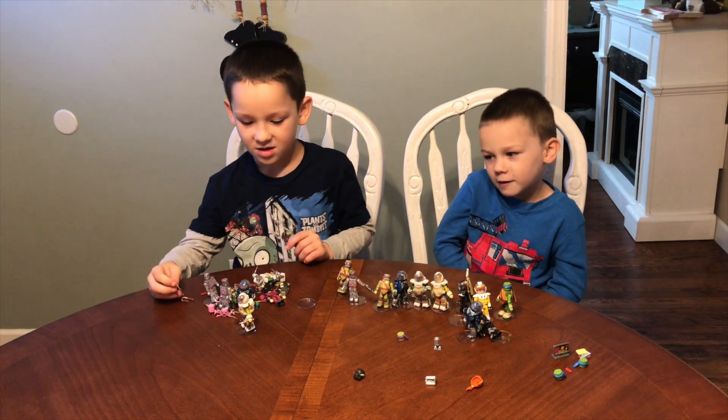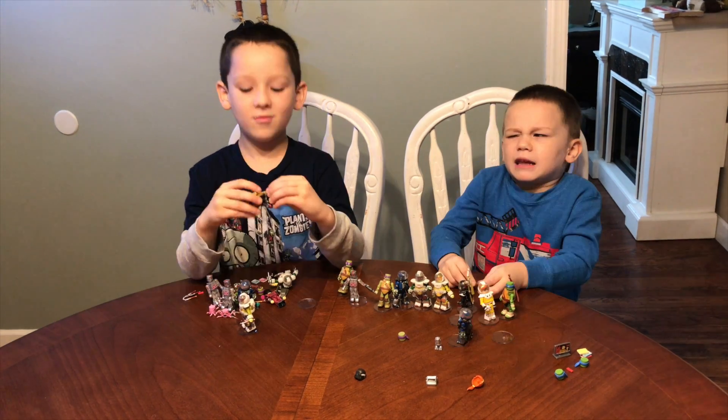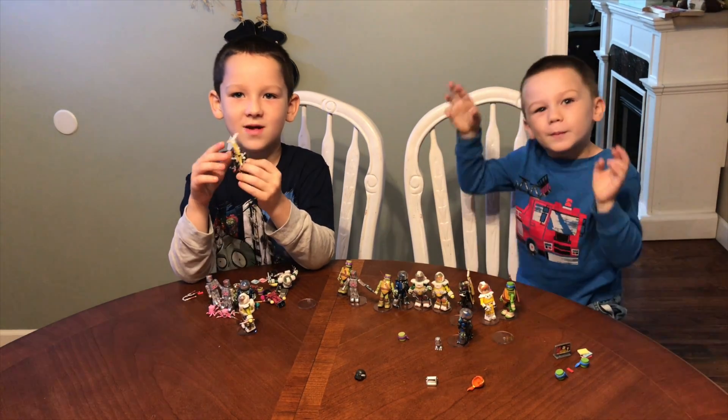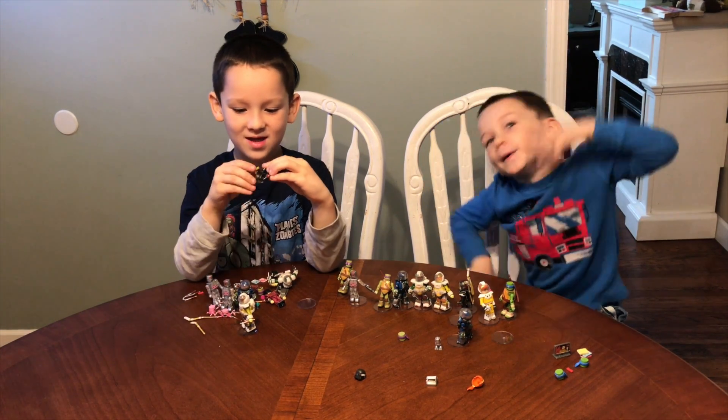Thank you so much, Diamond Select Toys — we love all these Minimates. We're watching my Little Geeks video, bye! This backpack actually looks like a Ghostbuster backpack.